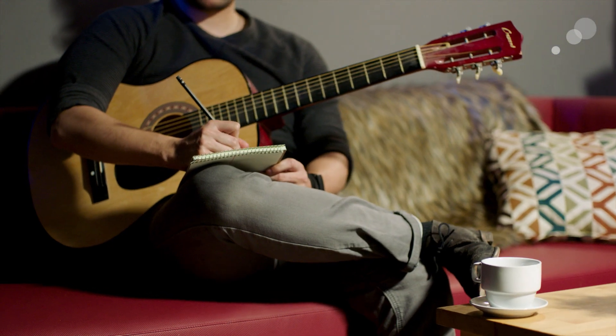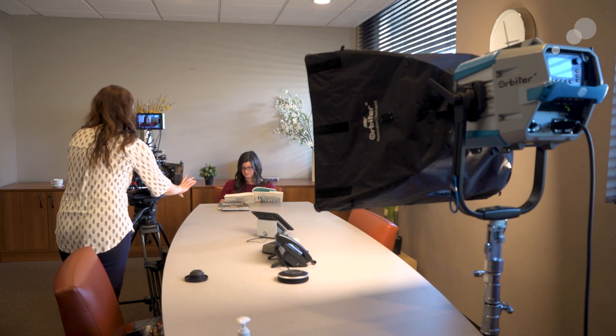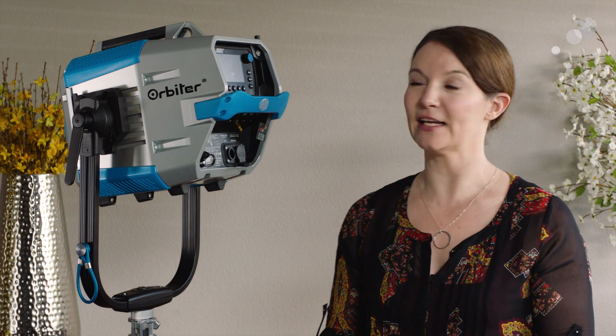The Orbiter is really important to note — it's more than a single fixture. You'll see as we go through all of the offerings how much you can do with this one light. So if you're an owner-operator, a rental house, or a gaffer, having an Orbiter on your truck really allows you to have a light of any kind. Let's talk about some key features with the Orbiter and then we'll take a closer look at the structure of the light itself.